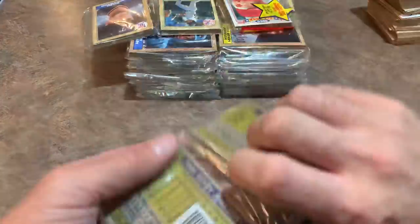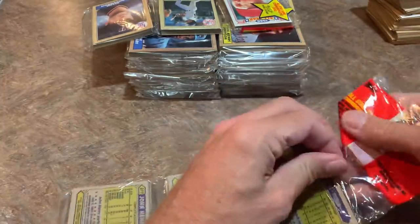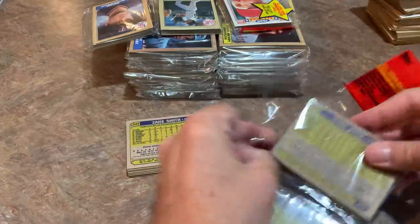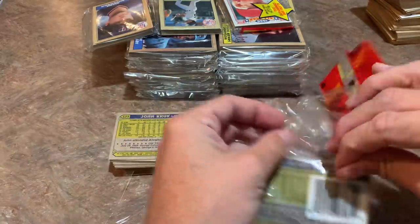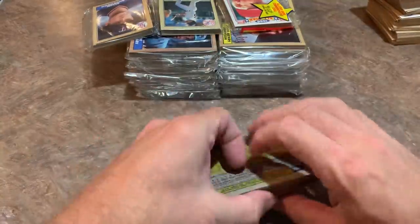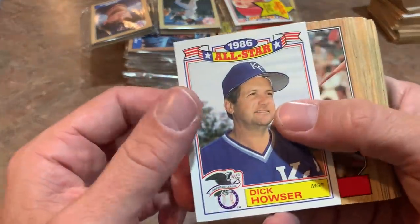Every now and then you could find leftover packs from previous years on the shelves — kind of like nowadays it's not uncommon to find a pack of 2018 Topps Series 1 on the shelves at Walmart, at least before the pandemic. There's John Kruk — not really his rookie card; his rookie card is 86 Topps Traded, but still his first regular issue Topps card.